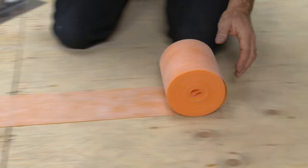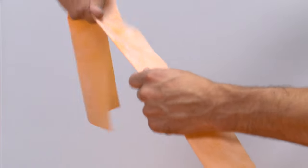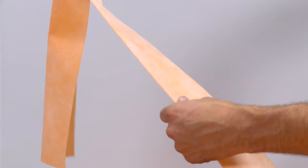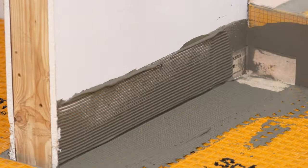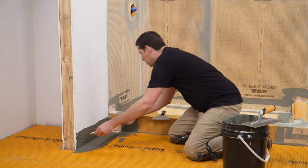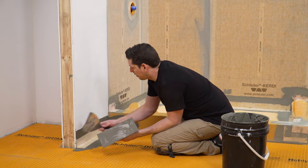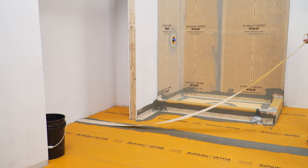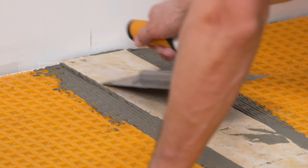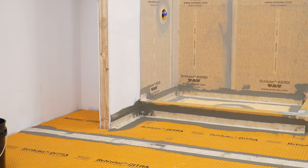Schluter KERDI-BAND waterproofing strips are used to seal seams and floor-to-wall connections. The band may be creased prior to installation to help maintain tight corners and simplify subsequent tile setting. Apply thin-set mortar to the area where the KERDI-BAND is to be installed. Embed the KERDI-BAND in the thin-set mortar using the flat side of the trowel to ensure full coverage and remove air pockets. This process is repeated at remaining floor-to-wall transitions and DITRA seams. Always ensure that a minimum 2-inch overlap is achieved at all locations. The waterproofing application is now complete.